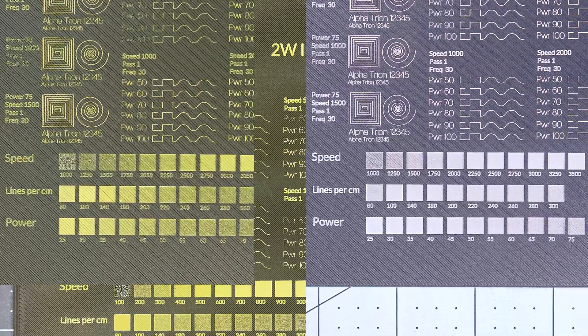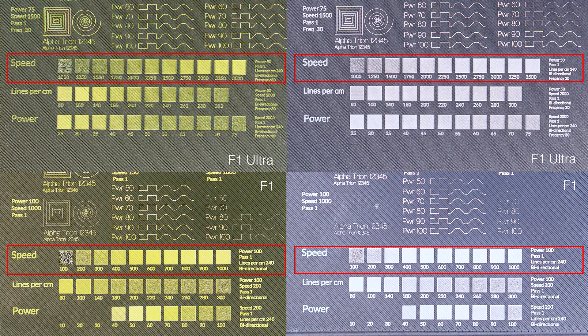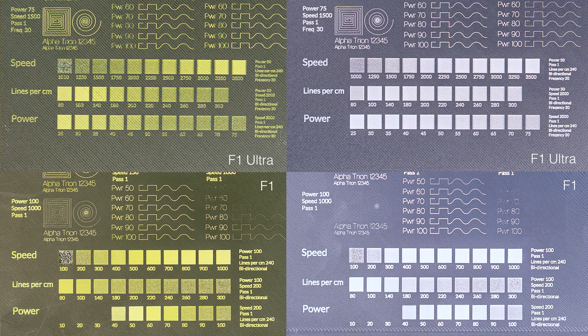Looking at the engraving settings results, we can draw a few conclusions. The Ultra set at 50% power starting at 1000 mm/s closely echoes the F1 at 100% power starting at 100 mm/s. In other words, the Ultra set at half power and 10 times the speed should get similar results to the F1.